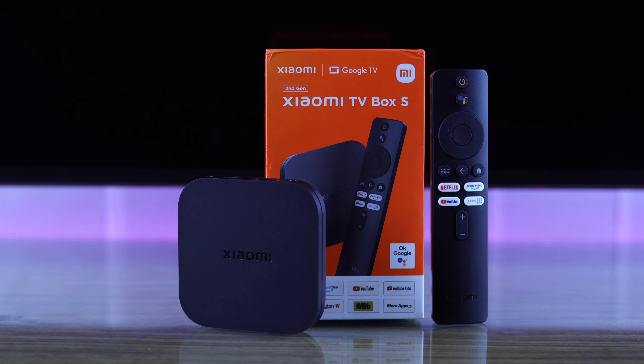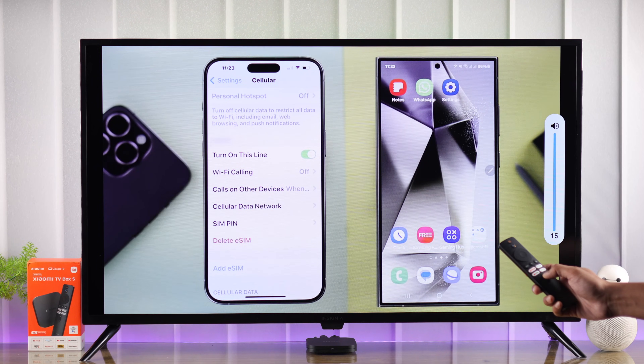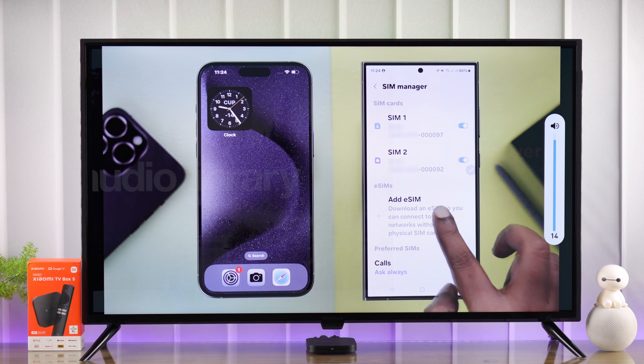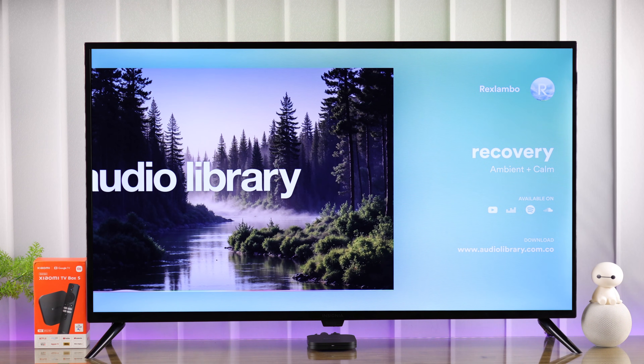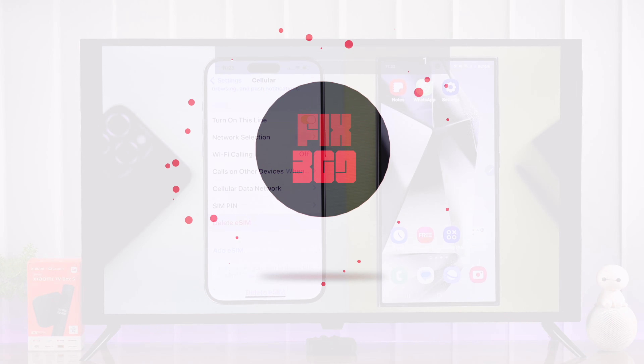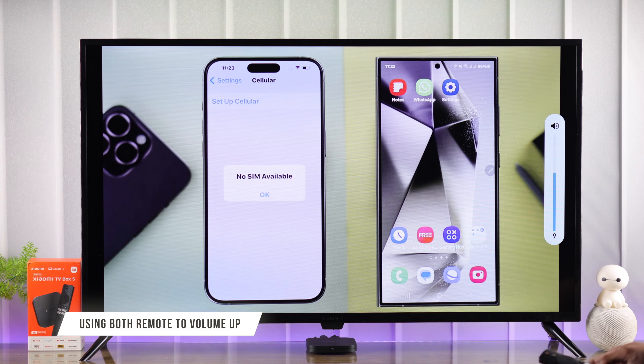If your second generation Xiaomi TV Box 4K isn't outputting any sound — no music or audio from the speakers or the device connected to your Xiaomi TV Box — then in this video I'll show you how to fix any audio issues with your Mi TV Box.